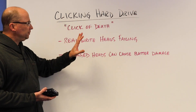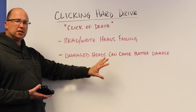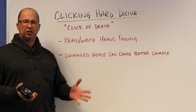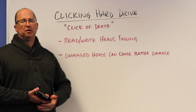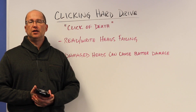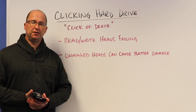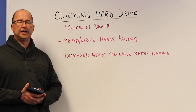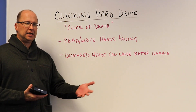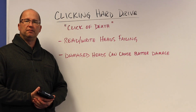Clicking hard drive — if you hear it, stop using that drive right away. Your best bet is to get it into a professional data recovery lab for an evaluation. More than likely you're going to need new read/write heads. Hopefully there is no damage on the platters that results in data loss, but usually we can put in a new set of read/write heads and hopefully the drive will function normally so we can get your data.